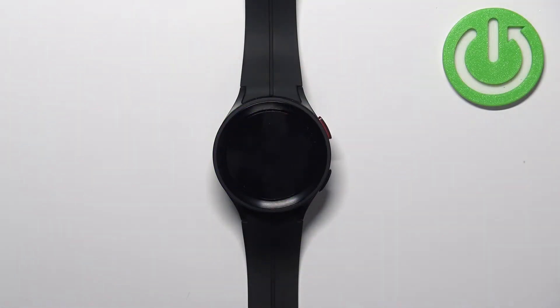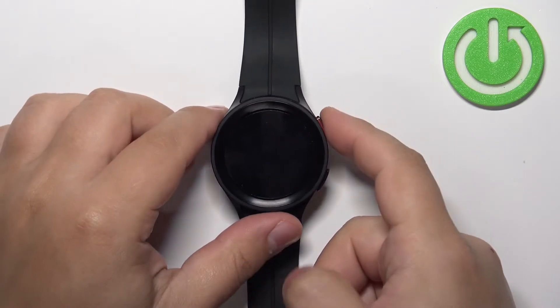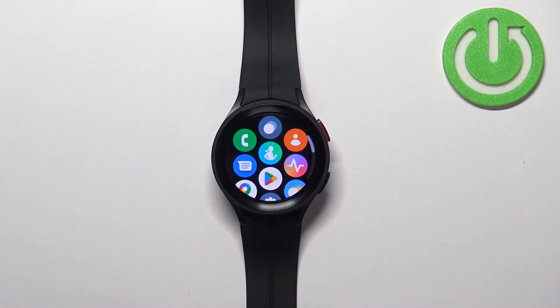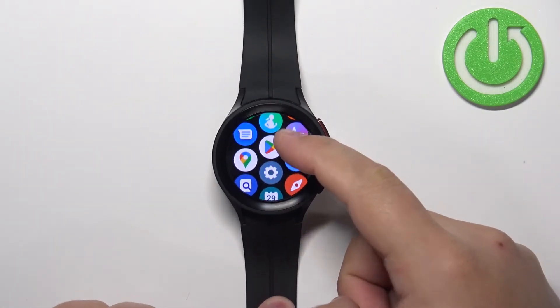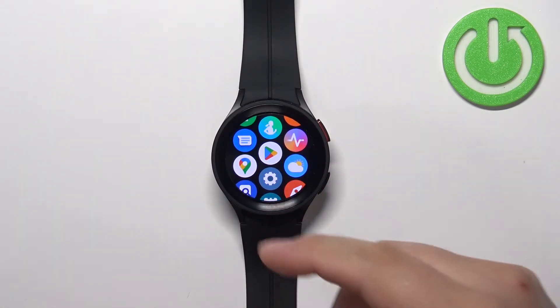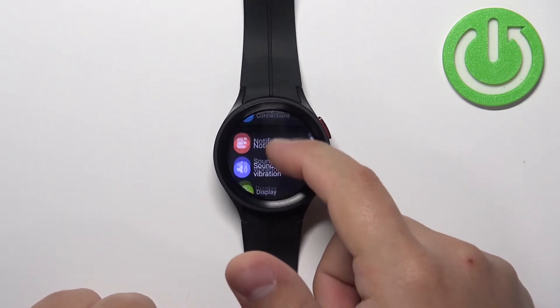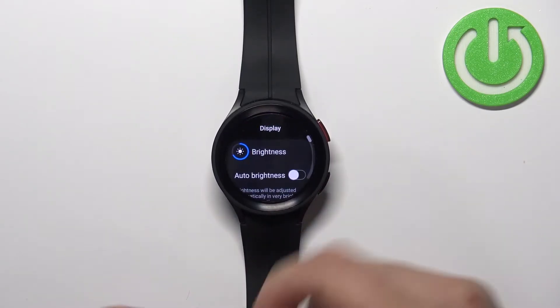First we need to wake up the screen on our watch. You can do it by pressing the home button. Once you wake up the screen you can swipe up from the bottom of the screen to open the menu. In the menu scroll down and find the settings icon, then tap on it to enter the settings.